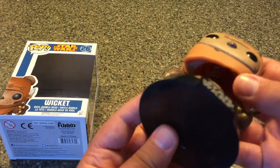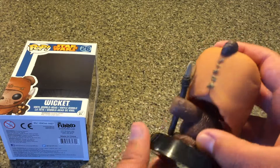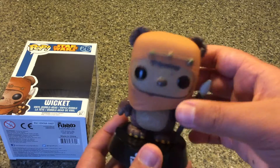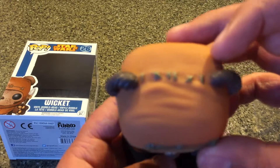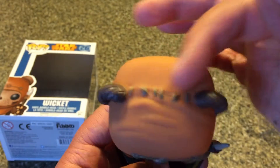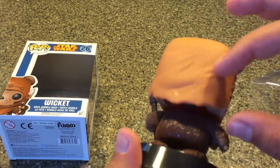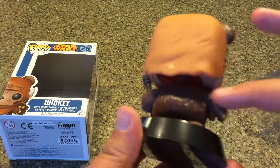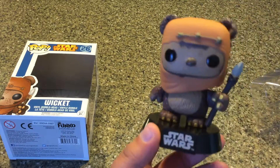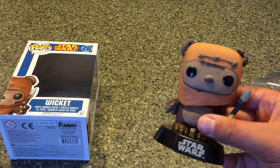It's a very well-made figure. You can see the spring in there if you look — that's what makes the bobblehead work. It has a lot of good detail and it really captures the character. You can even see a little bit of stitching from his little hood, and they have some texture for his fur. I just think they nailed it pretty well on this one, and he's very cute.